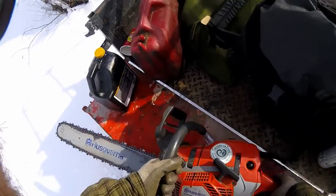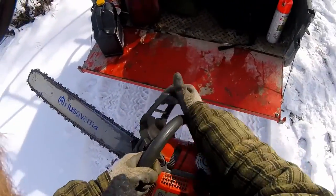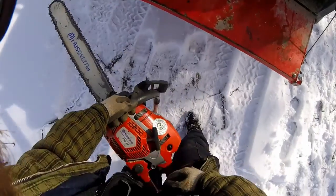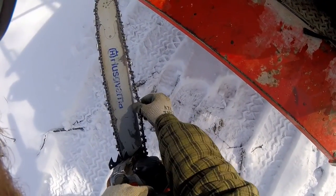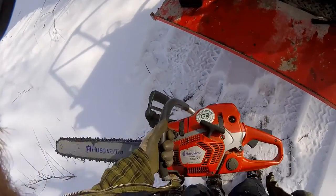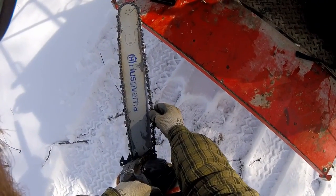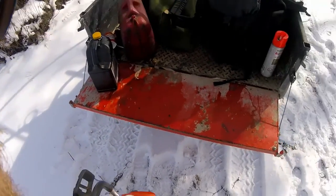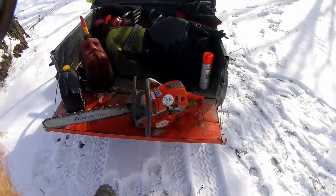The last thing you do is you want to check the chain tension. Just take the chain brake off. This is how I do it — I just sort of hold it between my legs and pull on it like this. That's a good amount of tension. You don't want it too loose and you don't want it too tight. If you can pull it out about that much, perfect. That is how you refill a saw.